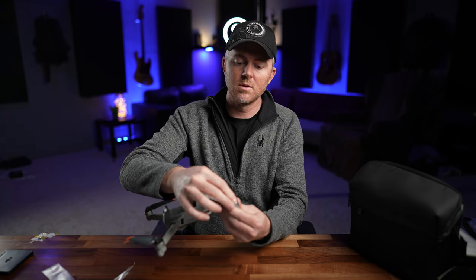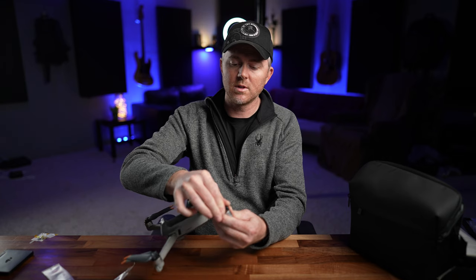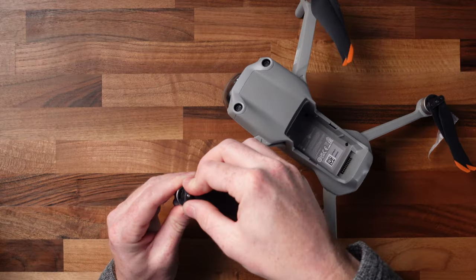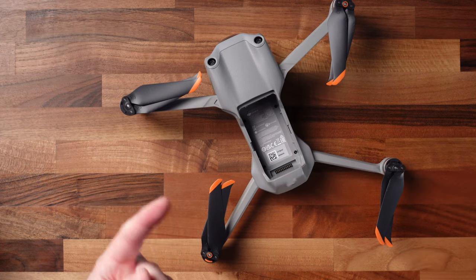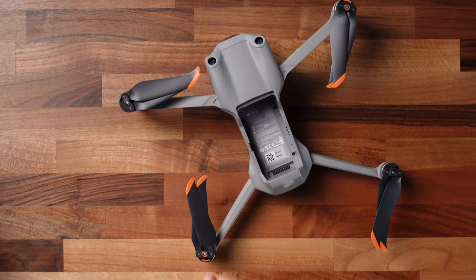You can't go the wrong direction — if you can't twist it very far, go the other way and lock it in place. Last one: push down and lock it in place. Batteries are charging, controller's charging. We're going to come back in a little bit and make sure we've activated the drone and that the firmware is up to date before we go out to do our first flight.